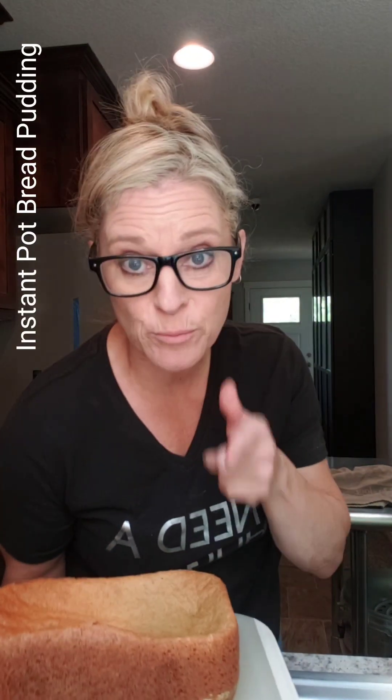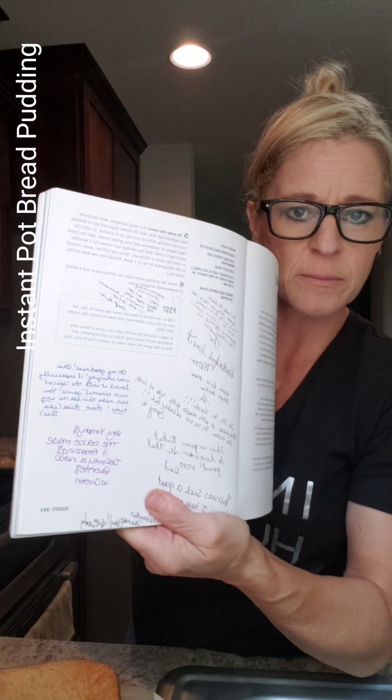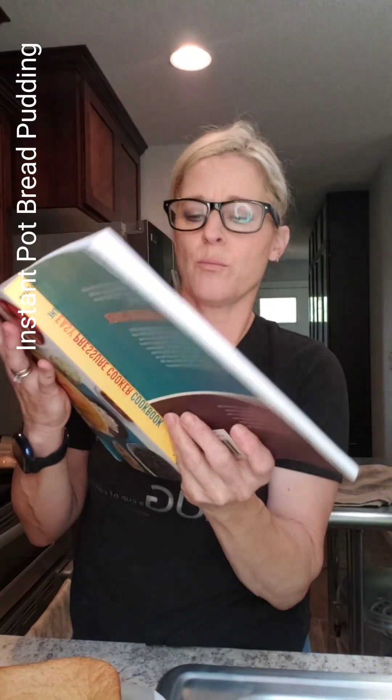Some of you have asked for my instant pot bread pudding. I can't necessarily share the recipe with you because it comes out of a book. This is the book it comes out of and I will put this in my Amazon store — this is how awesome everybody loves the bread pudding. I make everybody write in my books. You guys should make everybody write in your books.